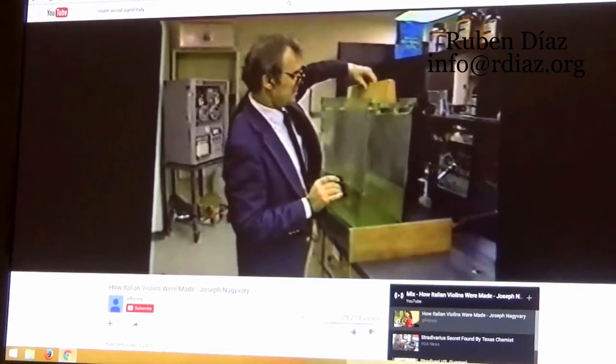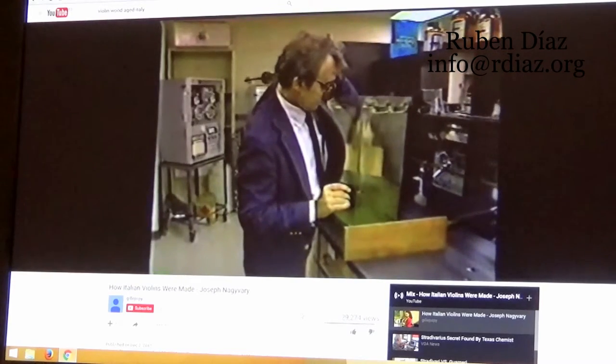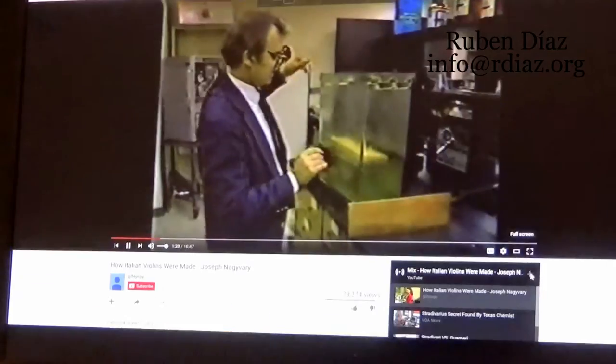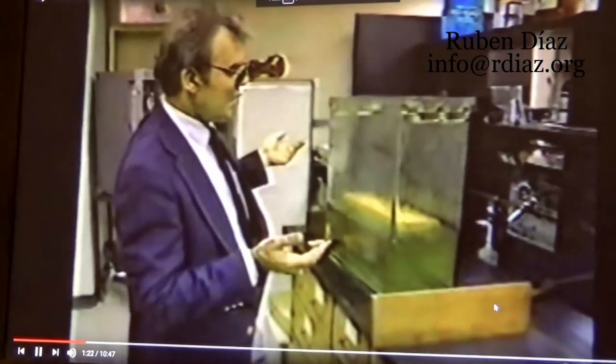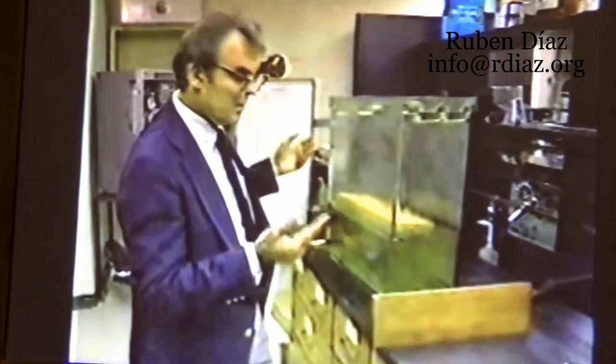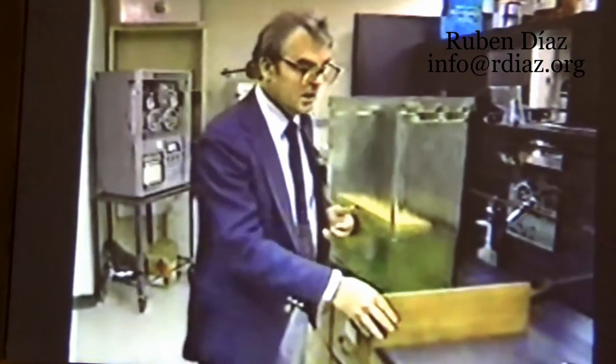If I drop this wood in a tank of water, as you'd expect, since it has a low density, it will float there, and it will float there for years. The air is trapped inside.